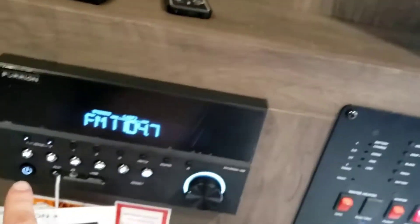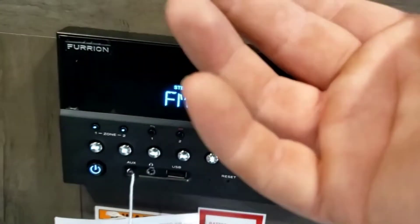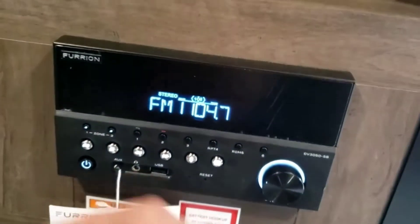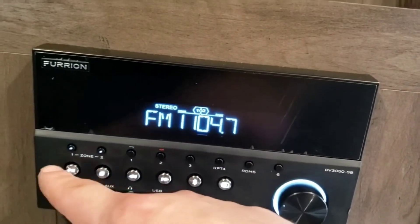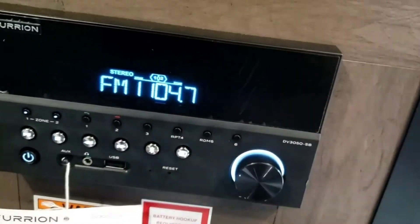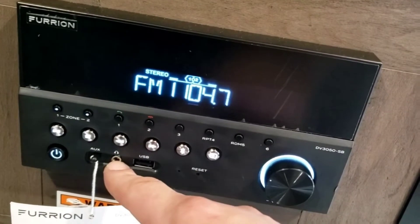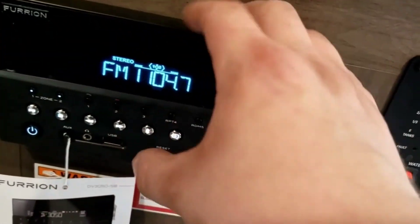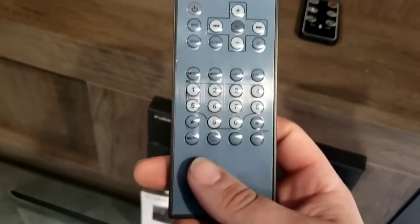The radio is super simple to use. That's the power button. You have different zones: zone one is inside, zone two is outside — you can turn each on or off independently. Numbers one through six are presets — push and hold to save. Play, pause, change channels, change the song. Bluetooth to connect your phone. Mode button, auxiliary port, headphone jack, and USB port. The USB port is just for charging your phone. Your remote controls all the radio functions.